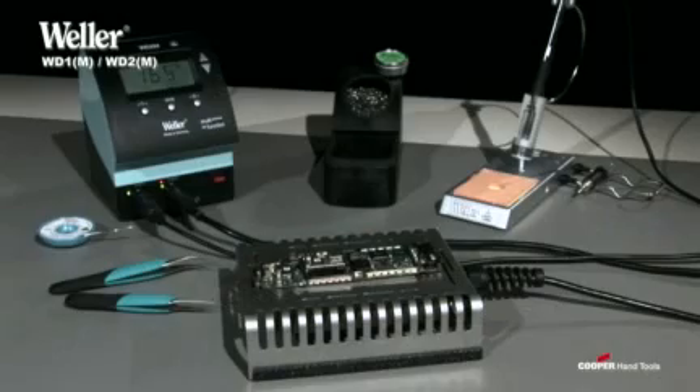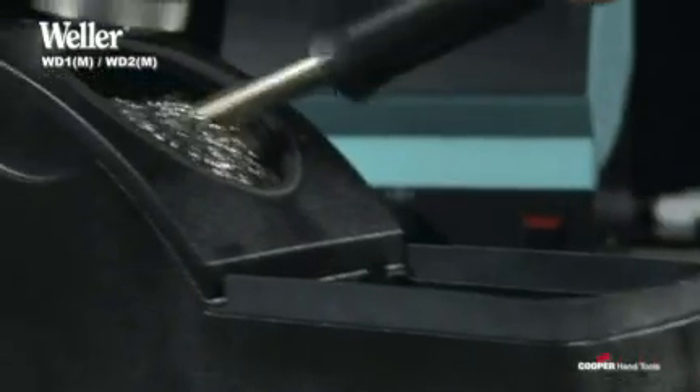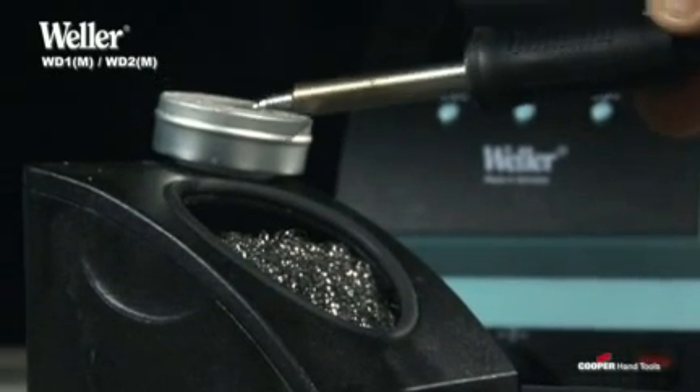The numerous practical accessories make the compact WD soldering stations true all-rounders.